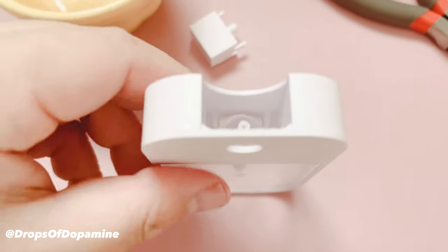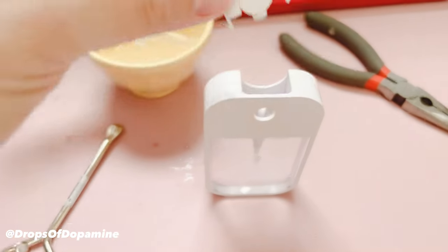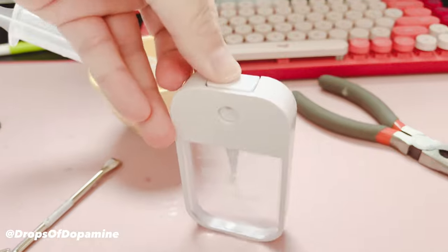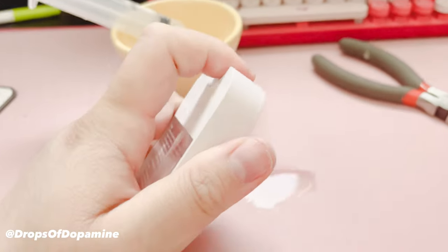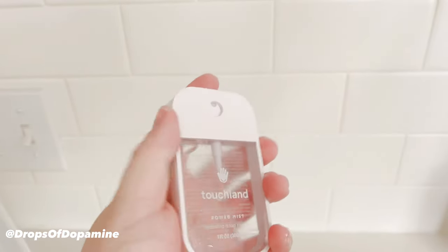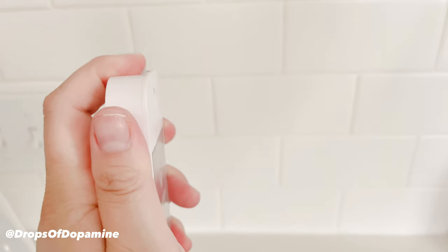You don't really need to push a lot to center it. Then take the button, put it back in, and press down really hard until it clicks. Do a test spray — and it is all filled! There's some leakage because I overfilled. Spray again — beautiful! And that is how you do it, folks, in under three minutes. Good luck!